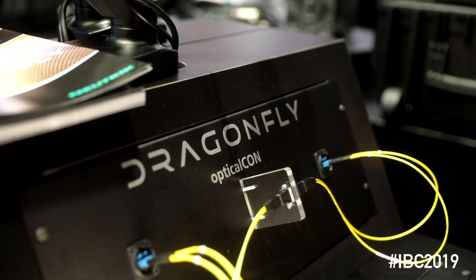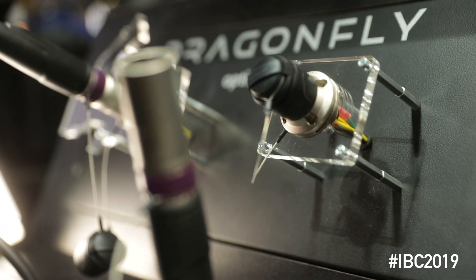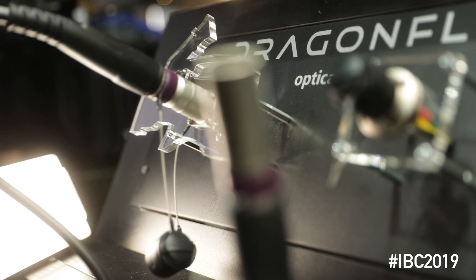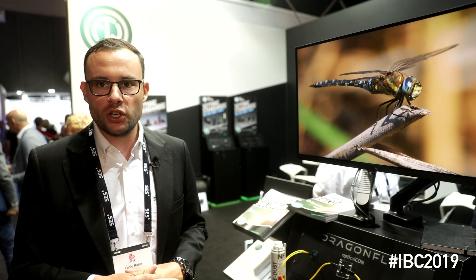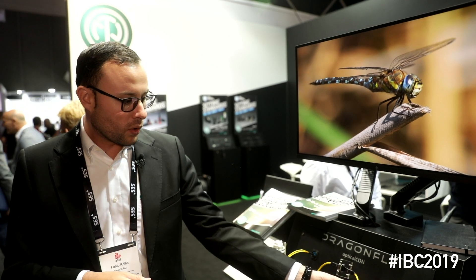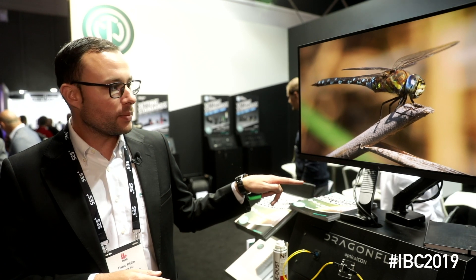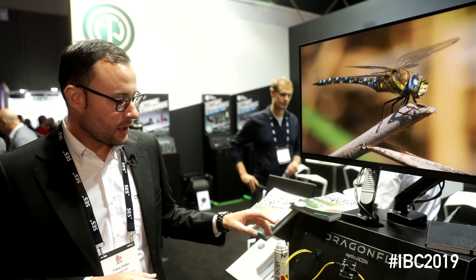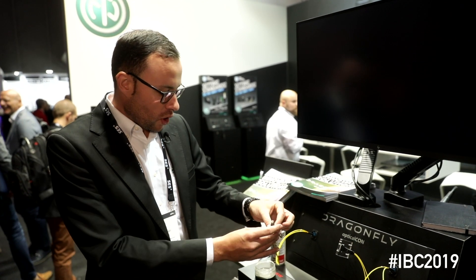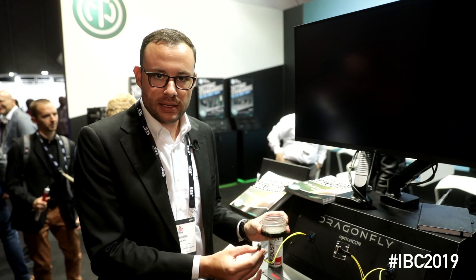The big advantage is it is way more ruggedized compared to existing solutions with physical contact. We can see here a full 4K video playing right now, going over HDMI cables, over a fiber link back to a converter from fiber to HDMI on a screen. If we disconnect this link you can see the video is broken — just to get a feeling how ruggedized and dust insensitive the system is.